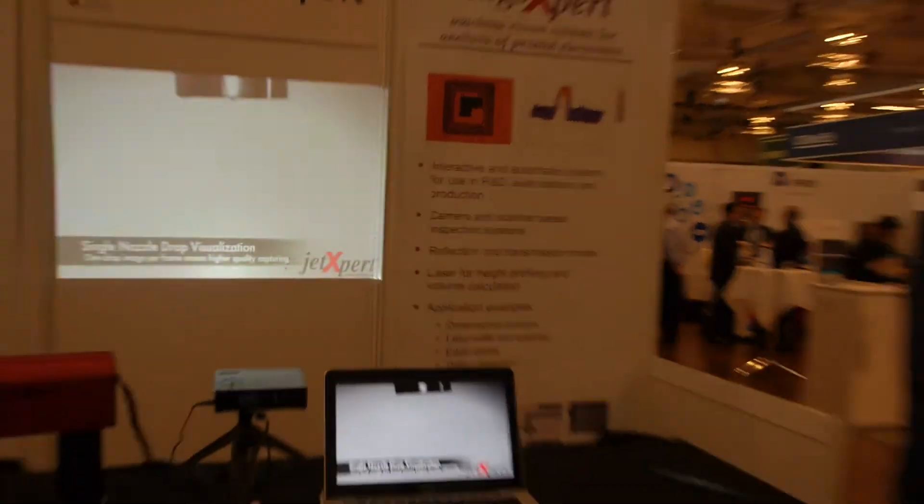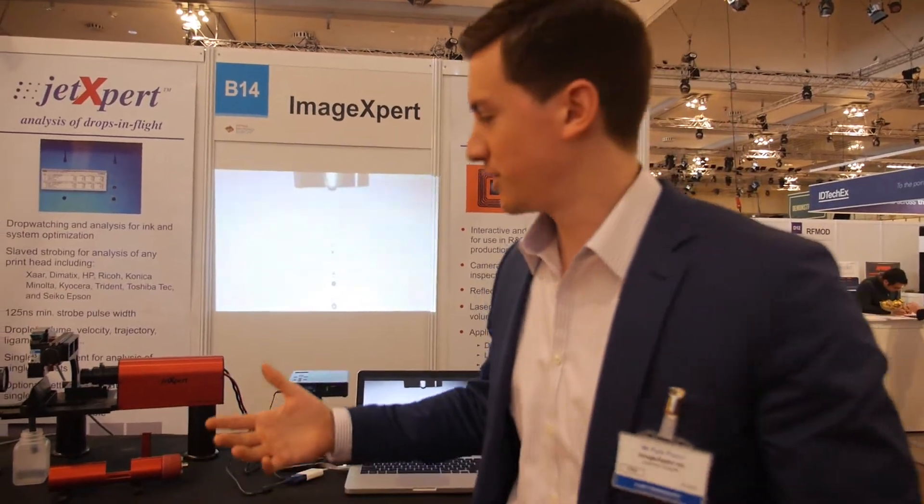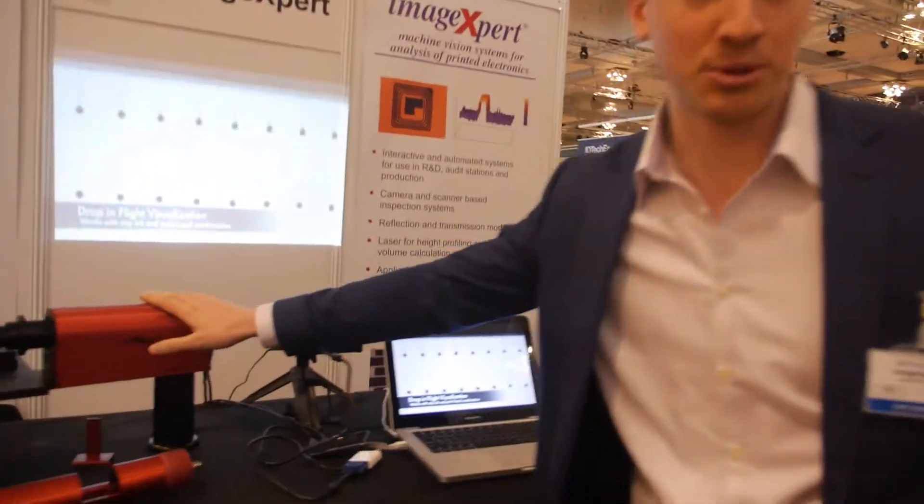So we're here at ImageExpert. My name is Kyle Pucci and I'm an applications engineer at ImageExpert. What we do is, for the inkjet industry, we are producing the JetExpert product.